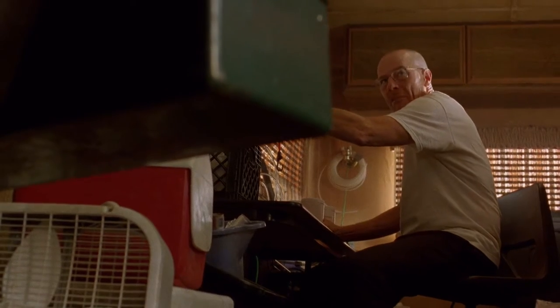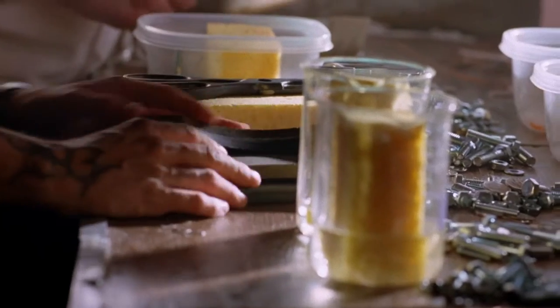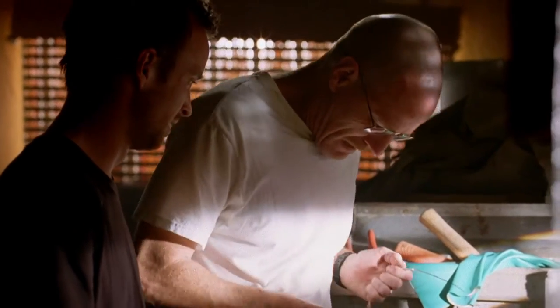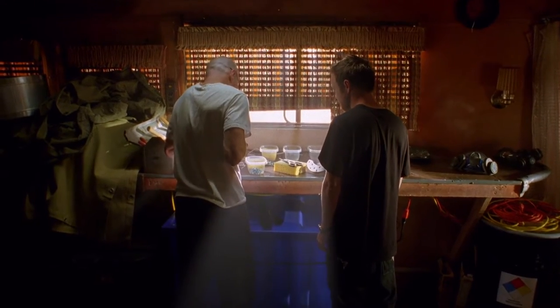What? A battery. Yes. This doesn't look like any battery I ever saw. Trust me, it is a battery. Or rather, one cell of a battery.